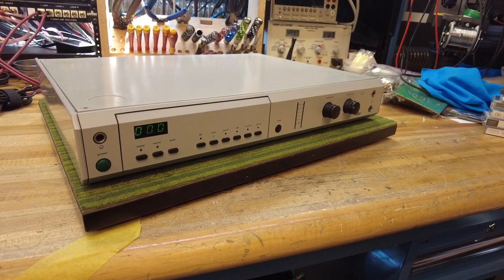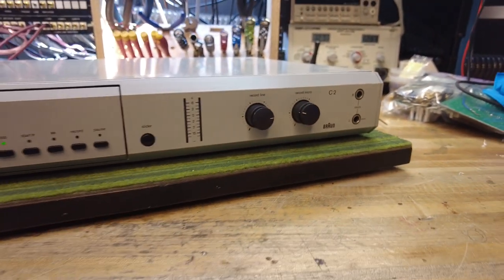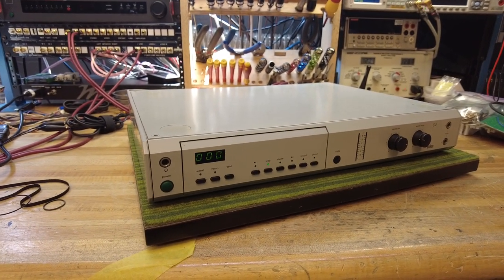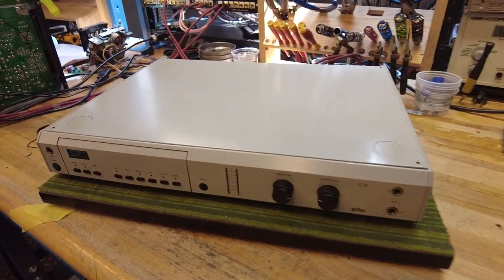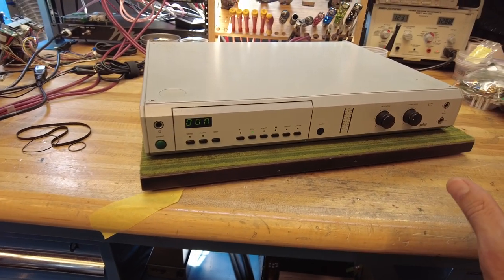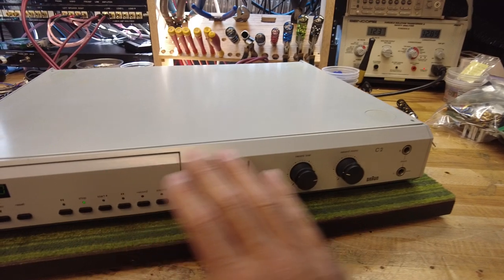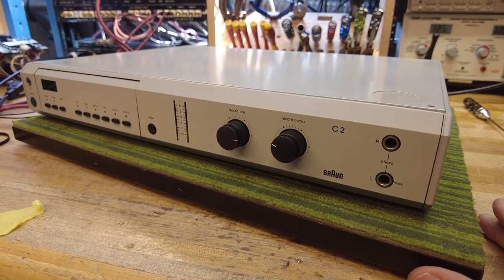Braun is a brand that here in the US you might not be familiar with, but it's a German brand. I think it was marketed here in the US as ADS out of Massachusetts. I'm not quite sure why they had two different names for essentially the same product lines, but I imagine it has something to do with customer acceptance and brand recognition. This is the first one I've seen in this particular color, which is almost like a sand color, but essentially the same machine as the ADS-branded one.